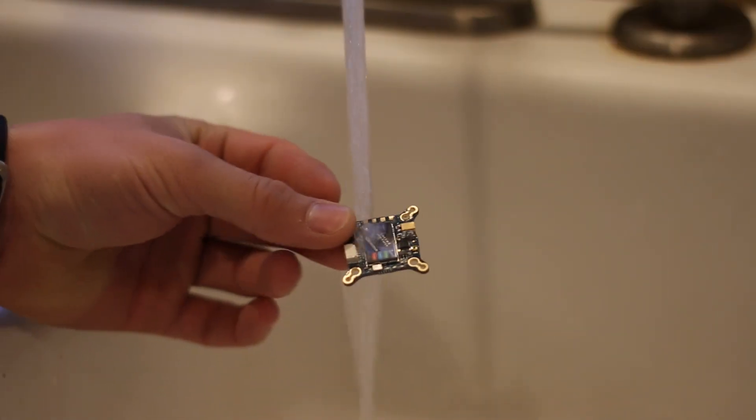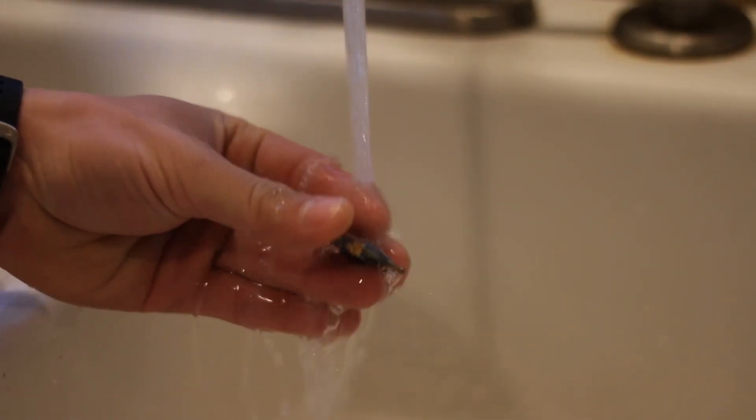There are two types of water: fresh water and salt water, and salt water is going to be the worst of the two. As soon as you can, try to rinse off all of the salt water on your drone with fresh water. That will make it so that you won't have any salt buildup.